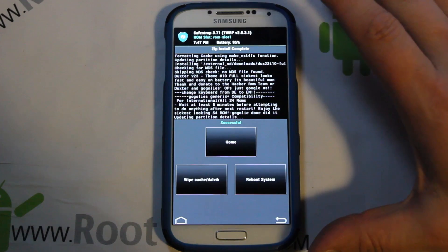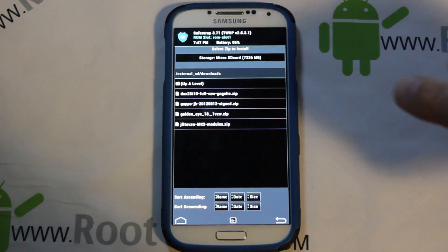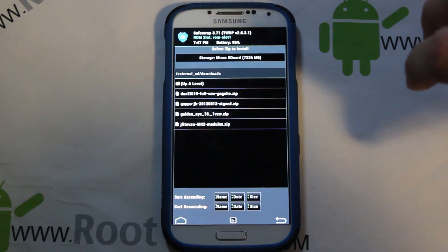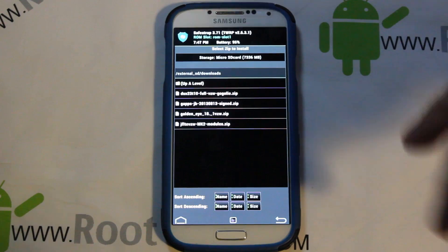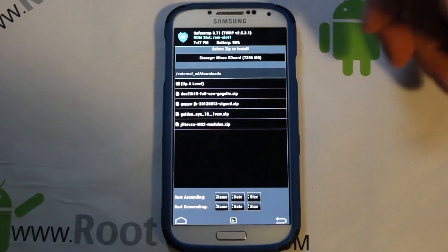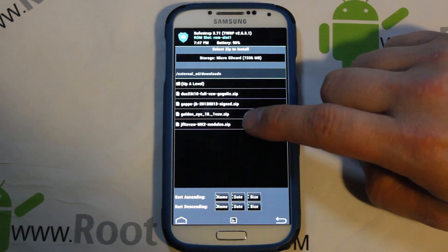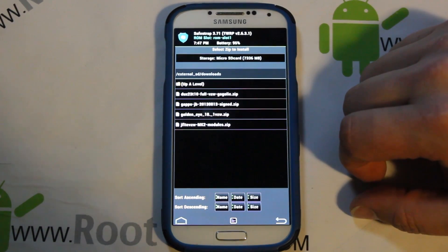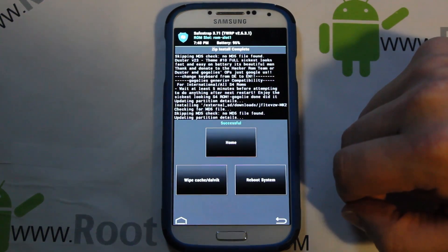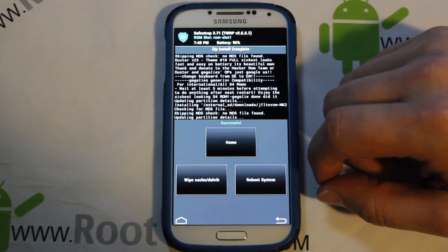The ROM has successfully flashed. Now this is really important: hit Back, and you need to flash the Safe Strap modules matching your stock system's build number. My stock system is on MK2, so I need to flash the MK2 modules — not based on what the ROM is, but what your stock system is on. I'll give a link to all the modules in the description. Select the MK2 modules and swipe to flash. If you skip this step, your Wi-Fi and cell service may not function correctly.